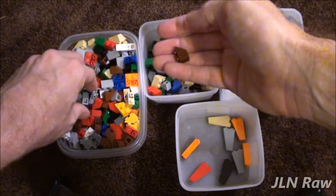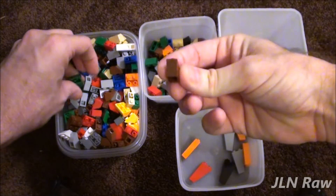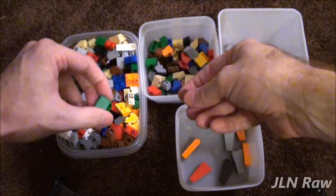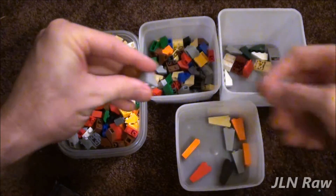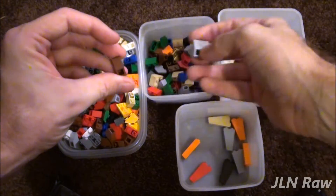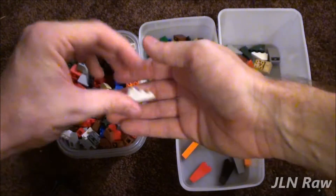Let's say I break it down and this bin overflows with 1 by 2 inverteds, and let's say 70% of them or so are whites — I pull the whites out from the rest of them. Like these; if I have a lot of grays, they get pulled out. That's how I do things.